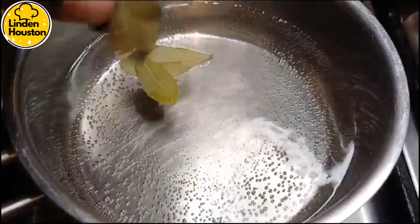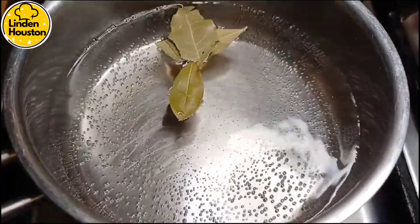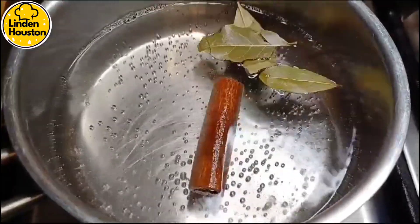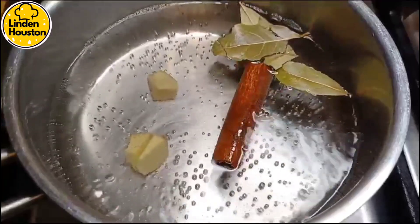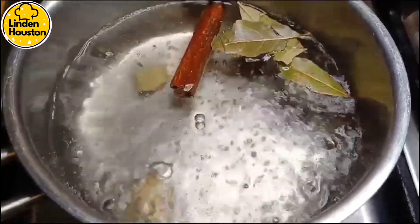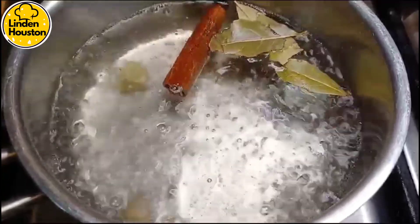I'm going to add about three small bay leaves, a cinnamon stick, and I'm going to add a bit of ginger to this. I'm going to let it boil and take it through the process. Now it starts to boil — just put a lid on.